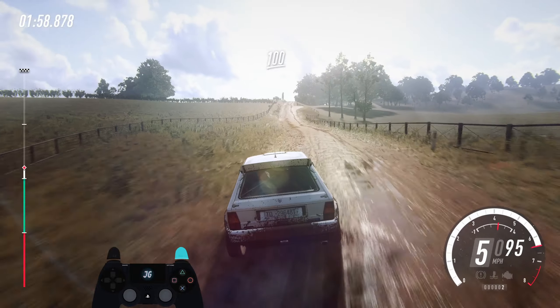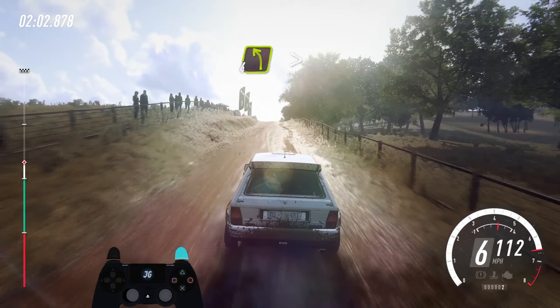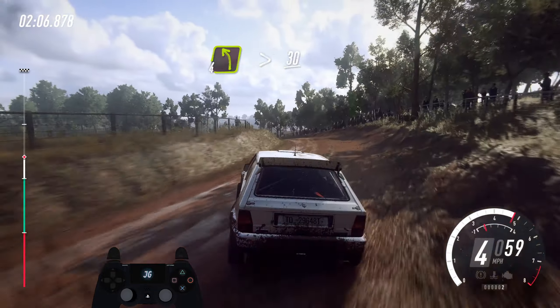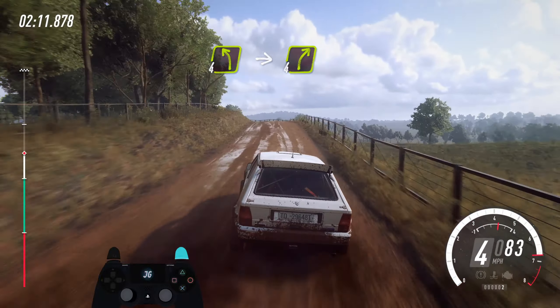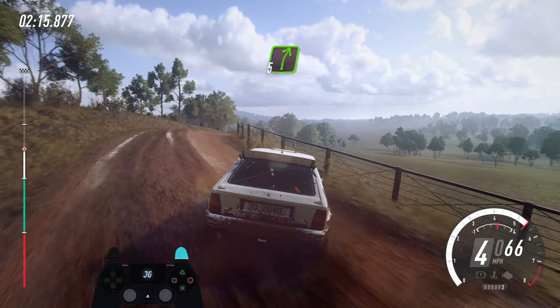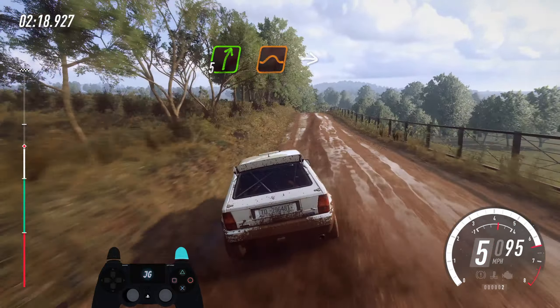Middle of a crest, 100, right right of a big jump, 50, 4 left long, tightens, 30, 4 left of a crest, into 4 right long of a crest, into 4 left, opens of a crest, into 5 right of a crest.